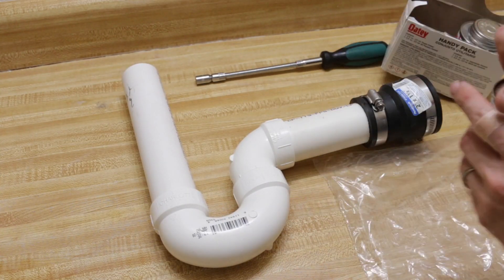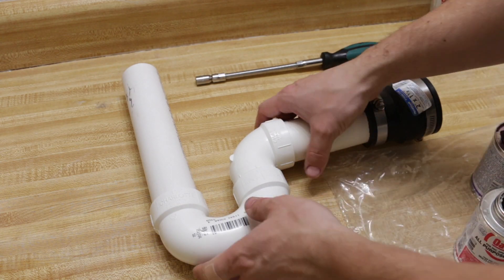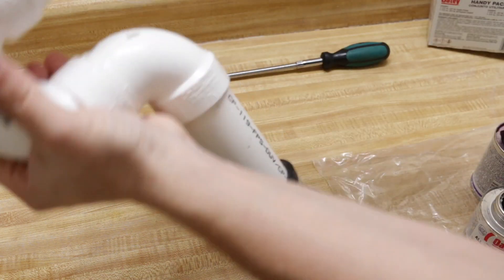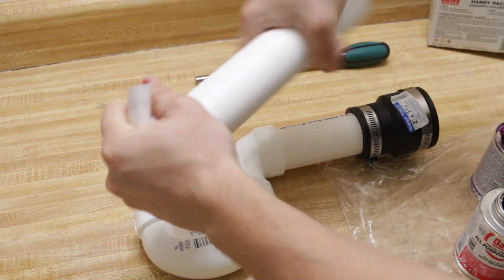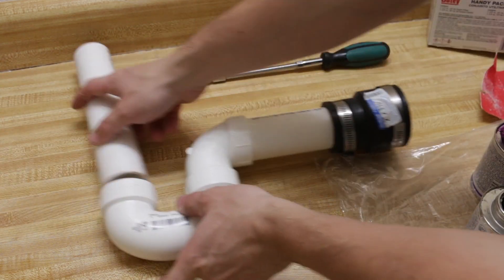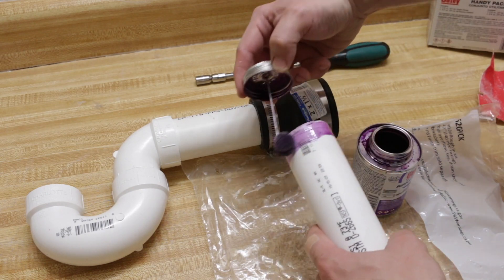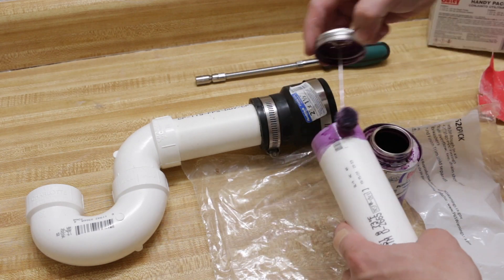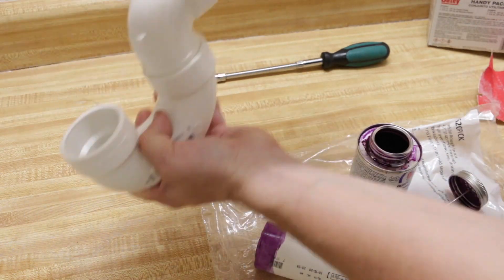Now it is time to connect all of the PVC connectors with pipes. I'm using all-purpose primer and cement. Before that, I'm going to be cleaning both ends with sandpaper. Prime it, and make sure that they're clean.